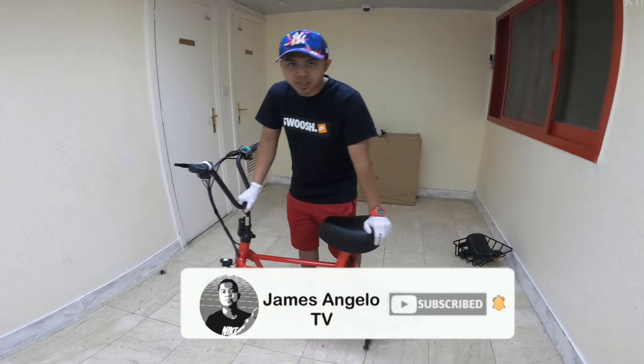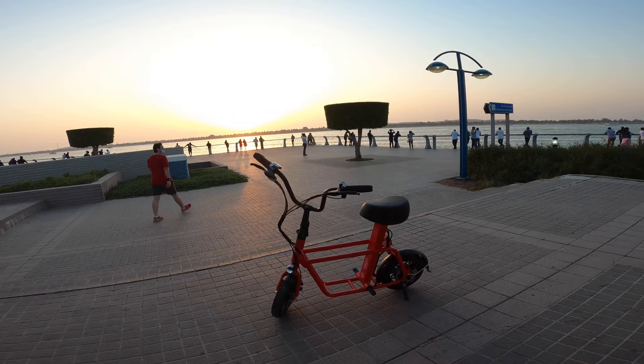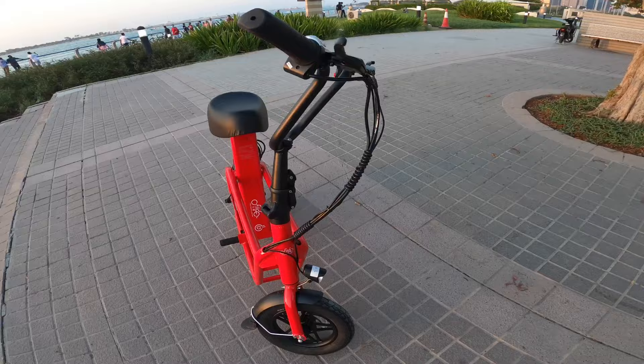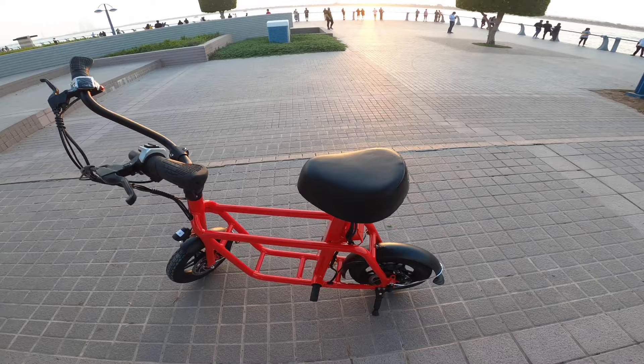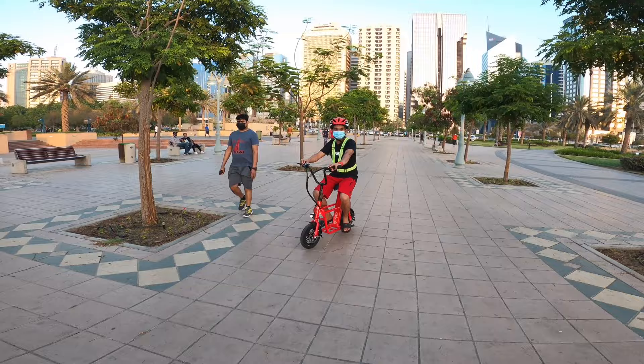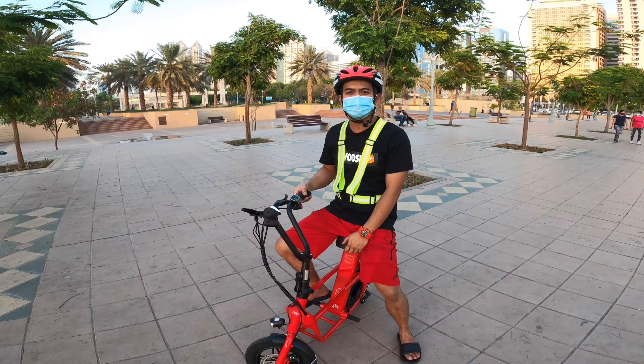Let's try the Fido Q1 electric scooter outside. I will ride it now — let's do this!